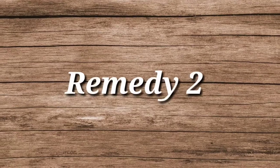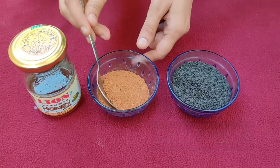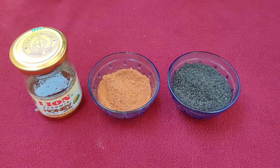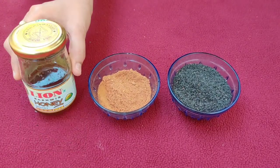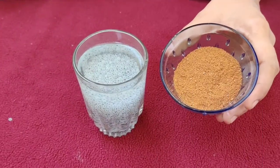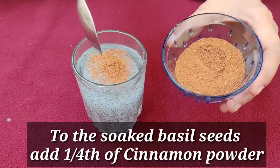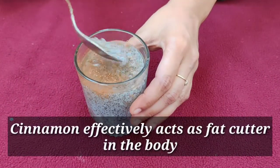Remedy number two. Required ingredients: basil seeds, cinnamon powder, and honey. To the soaked basil seeds, add one fourth teaspoon of cinnamon powder and mix it well. Cinnamon effectively acts as a fat cutter in the body.